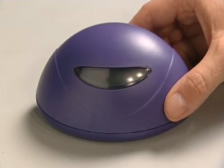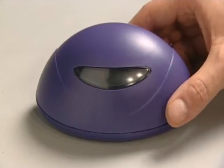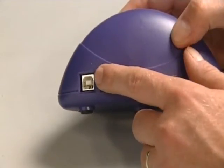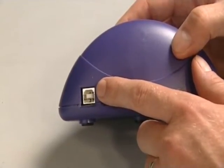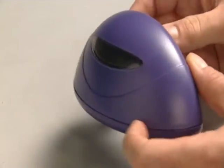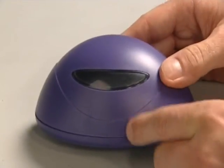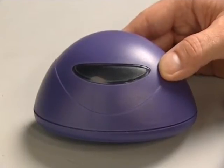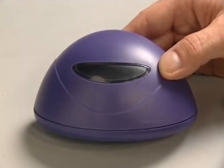The receiver collects all the data being sent by the handsets and passes it to the laptop or PC it's connected to. On the back of the receiver is a USB port where I plug in the lead to connect to the PC or laptop. I know the receiver is switched on because a red LED light will glow inside. The receiver picks up responses from a range of 100 meters and can be placed anywhere within a room.